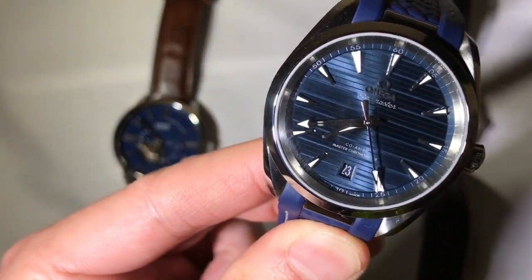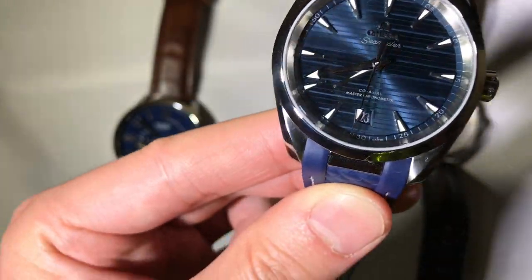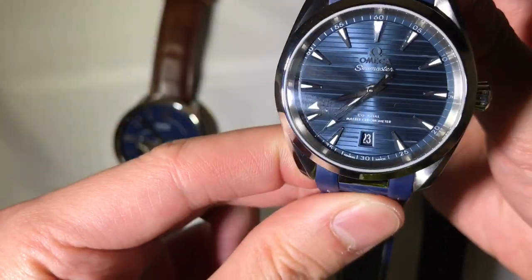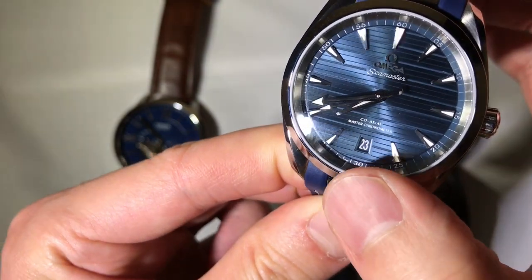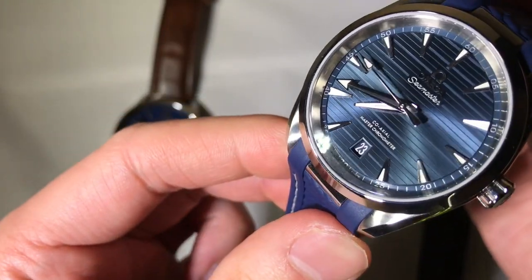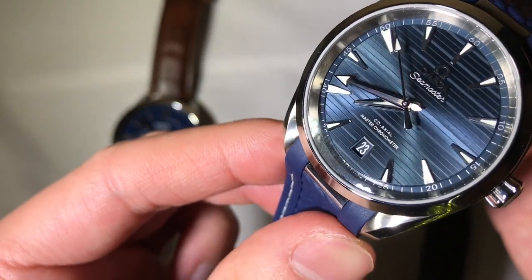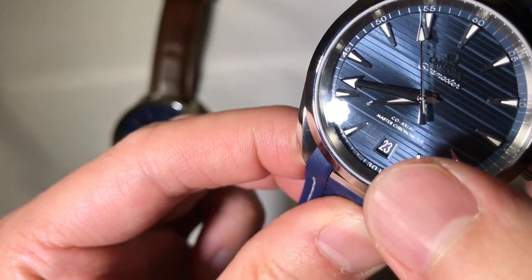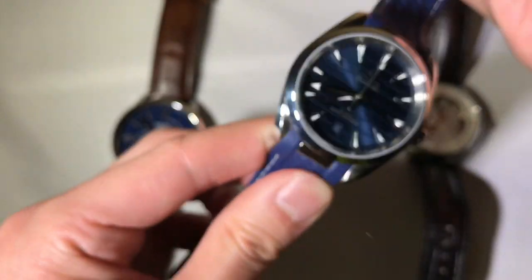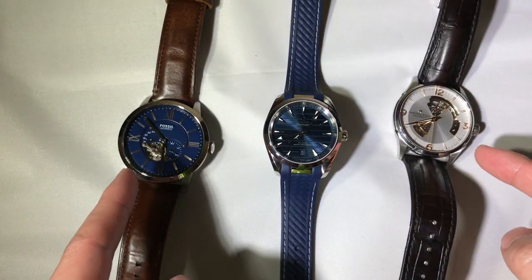Forgot to talk about the dial — gorgeous dial. At this price point you can begin to expect some rare materials such as white gold indices, markers, and hands, or rhodium plated. The date wheel itself is not just some generic color but is actually colored to match the same color standards as the dial, which is really thoughtful. The numerals on the date dial are actually silvered and bead-blasted. There are all kinds of techniques going on at this price point that you just don't see on the other two.